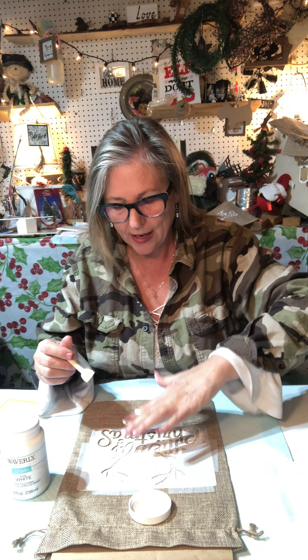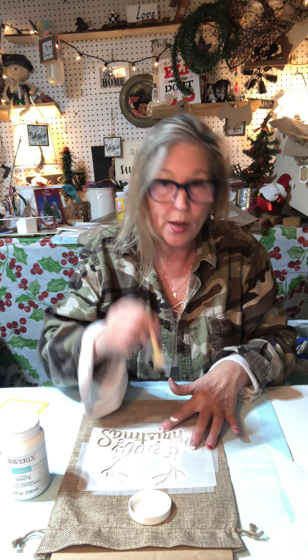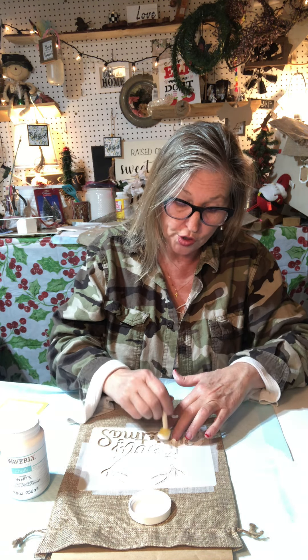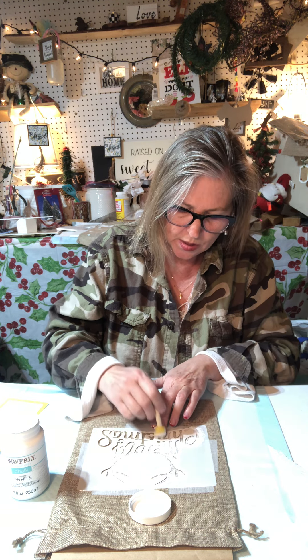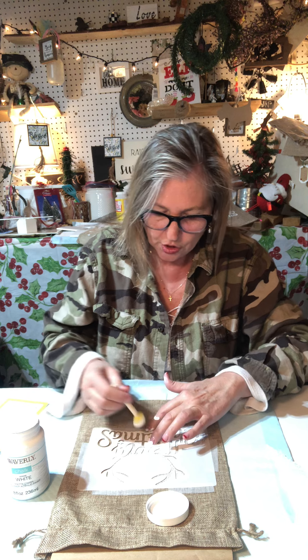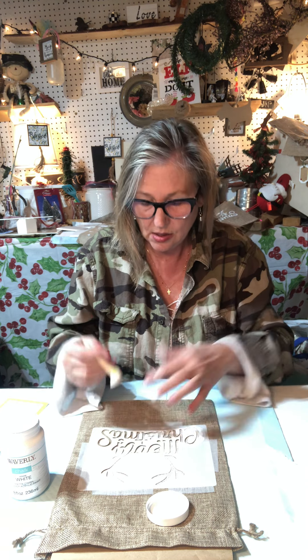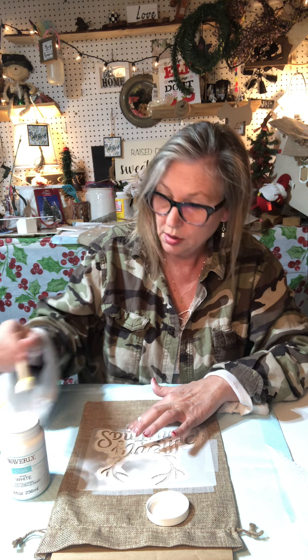I'm just going around my letters and holding down. You can see my fingers have paint on them because I'm holding down as I go to try to keep that stencil from popping up. You can also buy some adhesive spray - I do have some of that - and you can spray the back of your stencil and it keeps it from moving around too. Especially if you have a larger stencil, that's a really good idea. But this one's just about a five by seven so it's not huge, and I'm being really careful and using my fingers to hold it down.